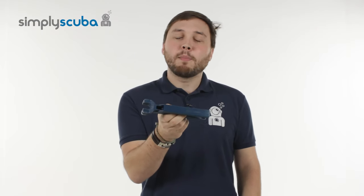Hi, welcome to Simply Scuba. Here are the Lockline pliers, and these are suitable for the half-inch Lockline Connect system. Let's take a closer look at how they work.